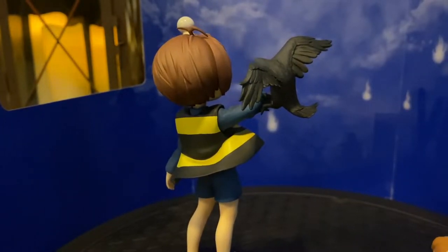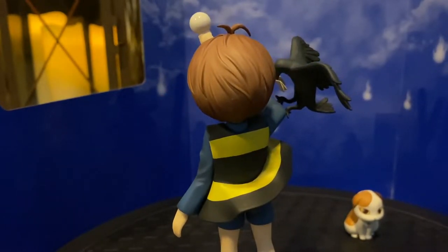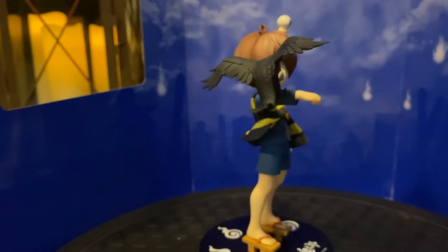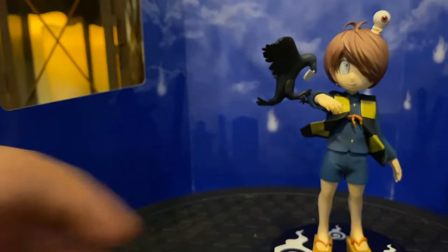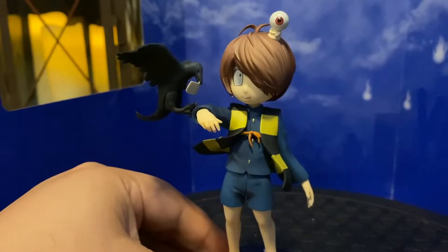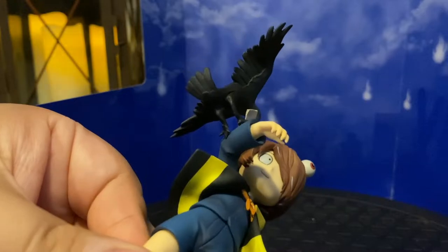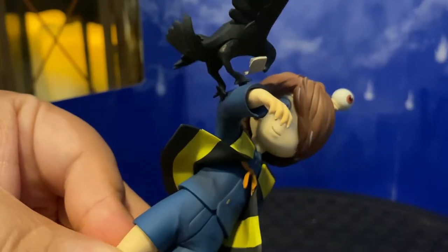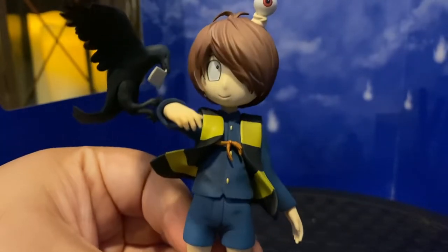Here we have one of the Bakegarasu — a monster crow. They bring all the notifications and letters to the Kitaro family regarding yokai missions and letters sent by people. A quick notice: the leg of the crow goes into the arm via a little peg — if you're not careful you might break it. Mine is on the verge of breaking, so watch out for that. But overall the figure just looks amazing.